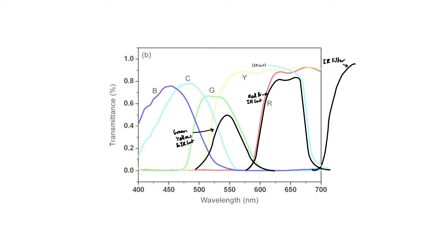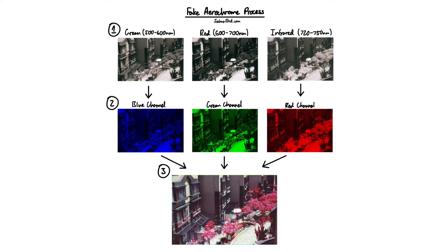Here's an overview of the process: firstly you take the photos with the correct color filters, then in editing software you convert these black and white photos into their correct false colors, and finally you combine these images into your infrared photo.